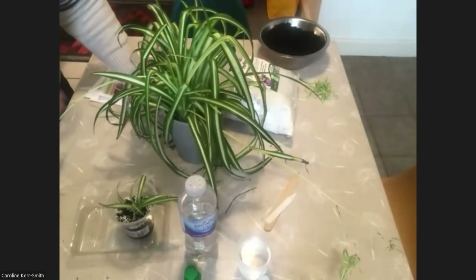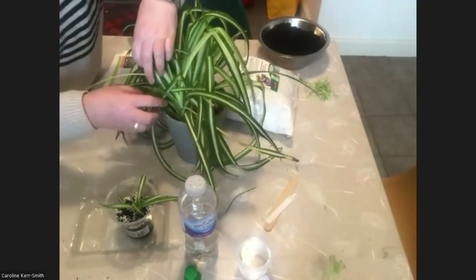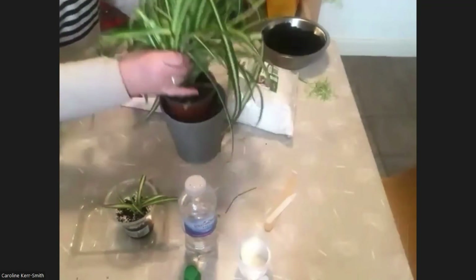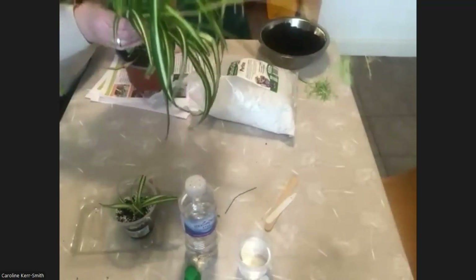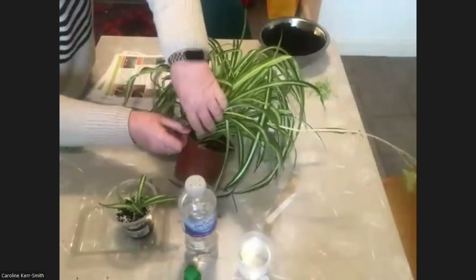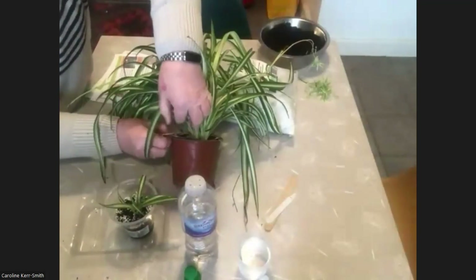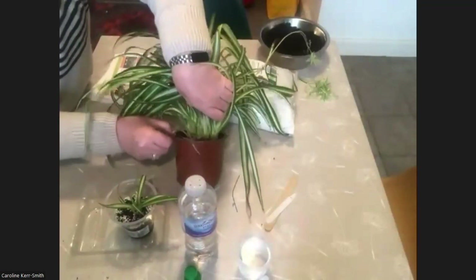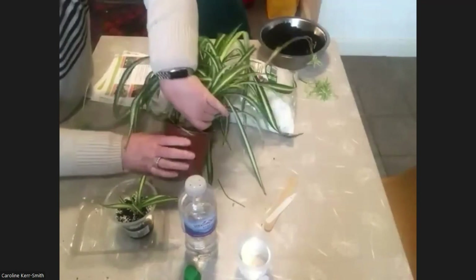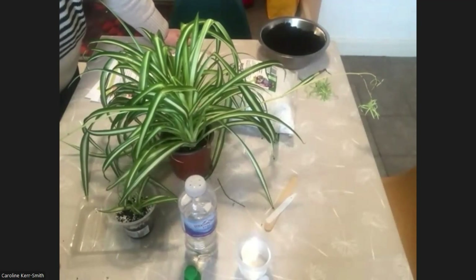Other ways of propagating spider plants include what we call division. If you look into a mature plant, you should be able to see that it's not just coming from the centre — there are actually lots of smaller plants. I'm going to take this one out so you can really look at it. You can see there's one plant here, and if you turn it round there's another one, and if you look closely there are quite a lot of individual plants that have grown from the big mother plant. You can take it out of the pot and divide it, and I'm going to show how to do that with a peace lily, as that's a good way of propagating a peace lily as well.